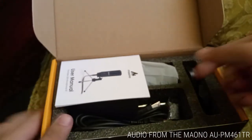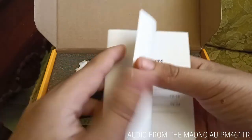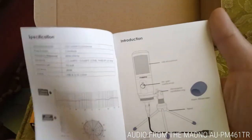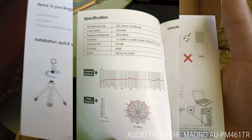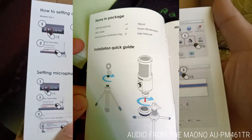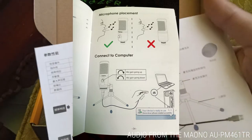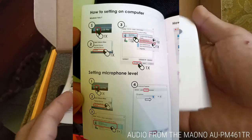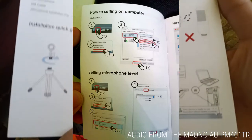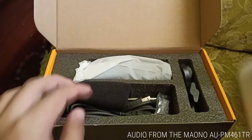Opening the box, you first see the manual. The manual has four languages with six pages per language. The first page shows the specifications, the second is an introduction, the third lists items in the package and an installation guide, the fourth covers microphone placement and how to connect it to a computer, the fifth shows how to set it up on a computer and set the microphone level, and the last page covers how to set it up on Apple Mac.